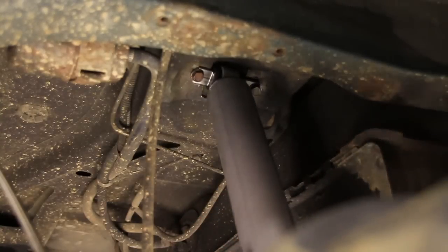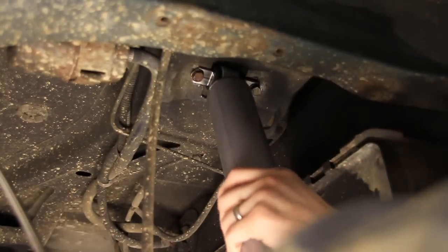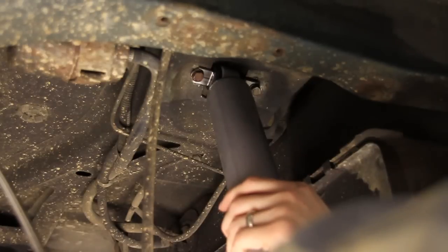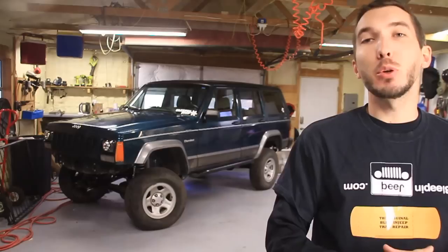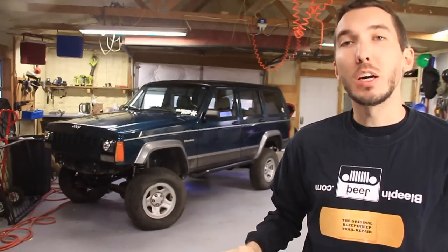That's it, guys. We're done. Now all we need to do is put the wheels and tires back on and make sure we've tightened everything up. Check it out — there's a lot more work to be done, but we're making progress. Now remember, this is just one video of many videos that we did on that entire lift.